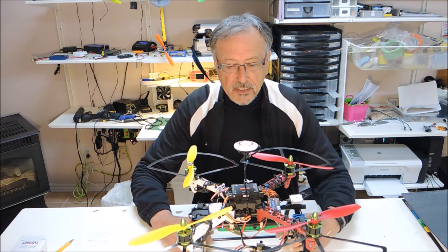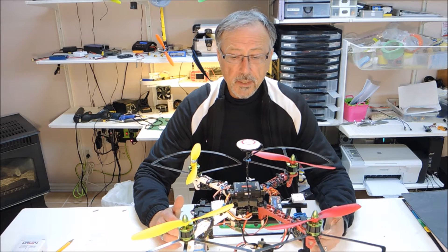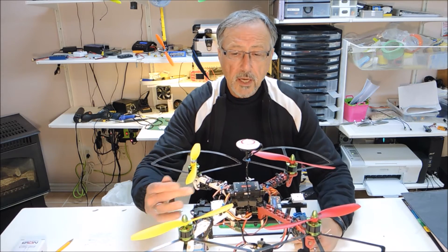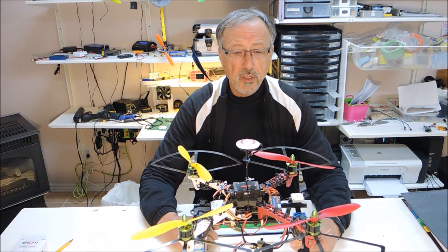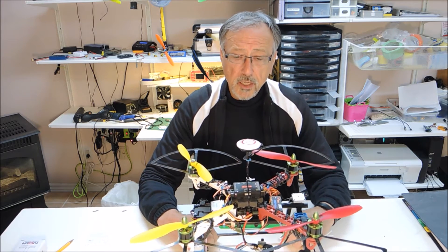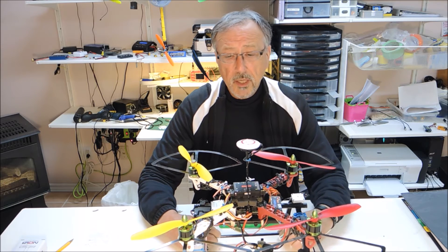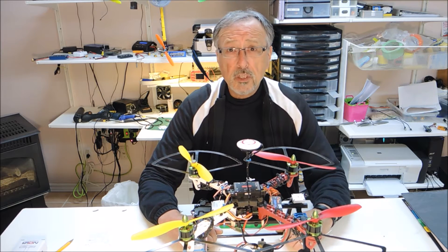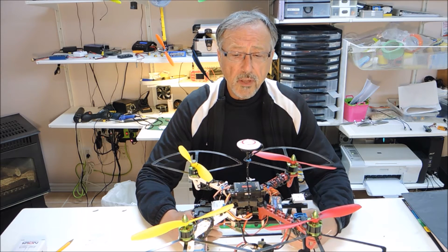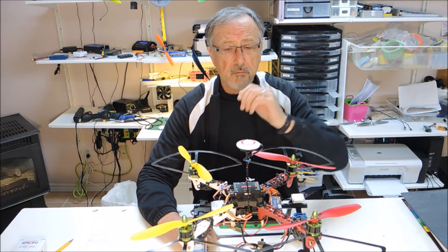Today we're going to be doing the last in the series on the Taro build — this is part four. The first part dealt with the basics, the second part dealt with installing the Taro, the third covered altitude and manual mode, and we talked about calibration in part three. In this part we're going to talk about GPS hold and return to home, features which are only available when you have the GPS enabled and functioning properly.